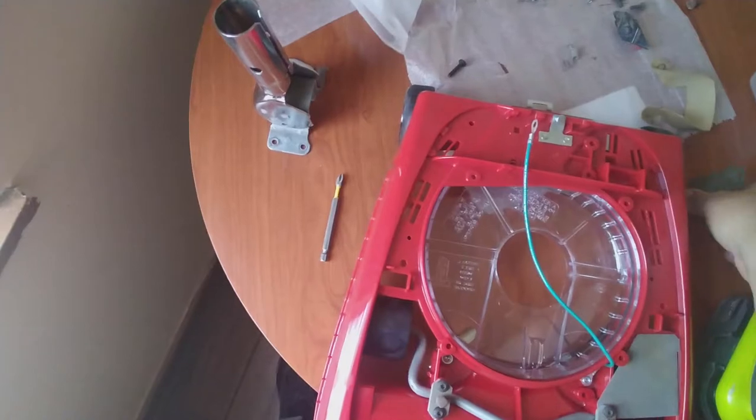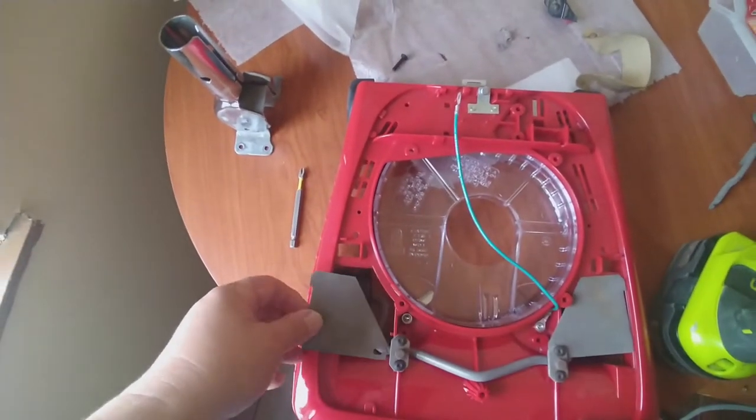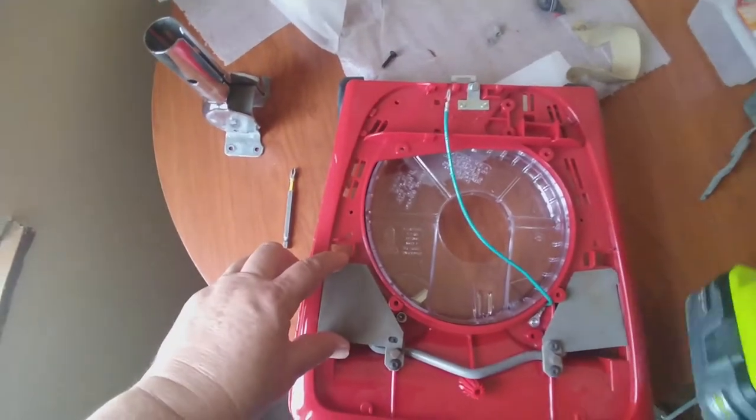I forgot the plate on this side, so I'm just going to put it on there. You must not forget things - but I did.